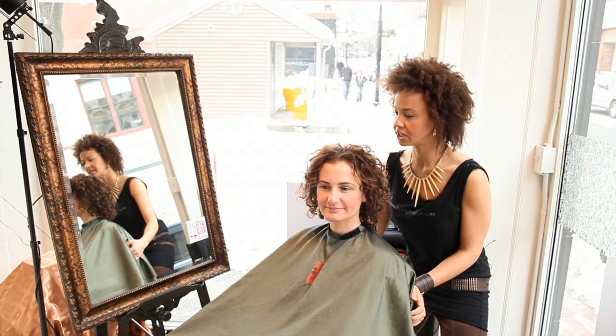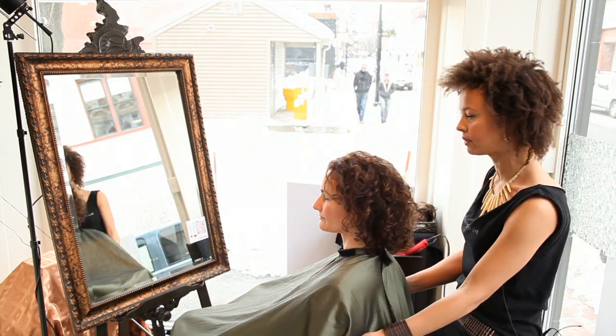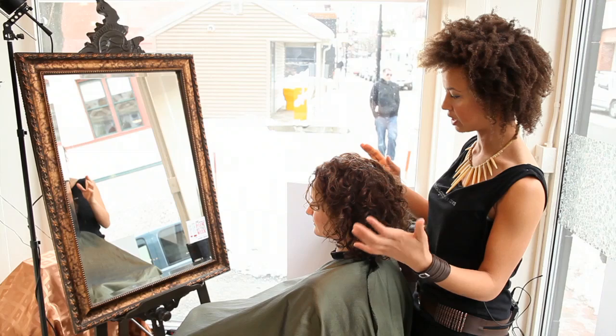First, I've prepped her hair with a little bit of volumizing spray and some curl cream. It's been diffused, it's been dried — you can let it air dry, blow dry, whatever you want.